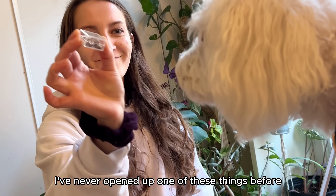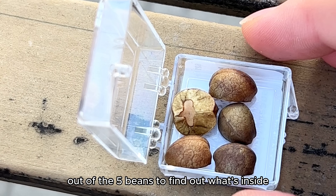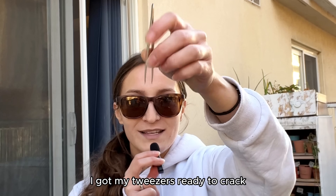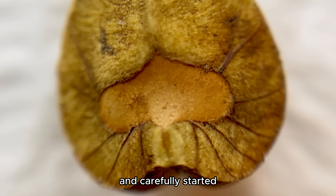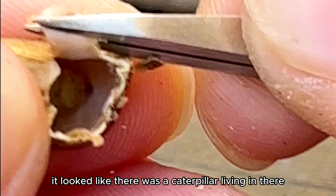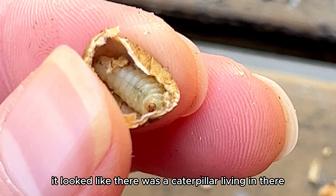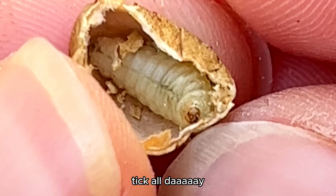I've never opened up one of these things before, so I decided to open one out of the five beans to find out what's inside. I got my tweezers ready to crack one open and carefully started opening up the seed. That is when I saw something moving — it looked like there was a caterpillar living in there. And that must be why I hear tick tick tick tick tick all day.